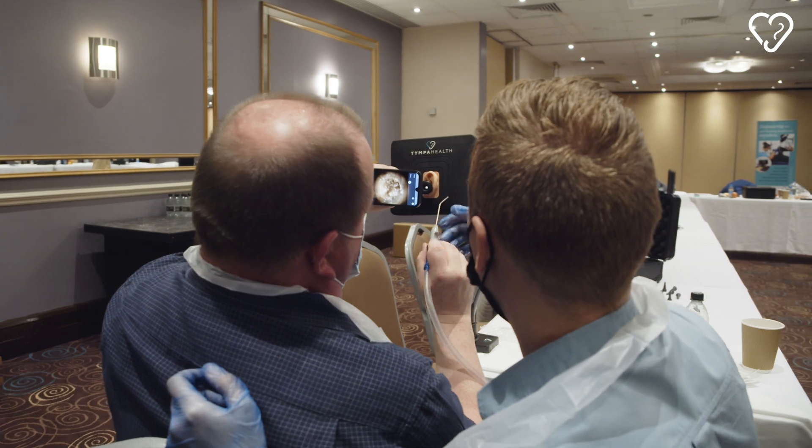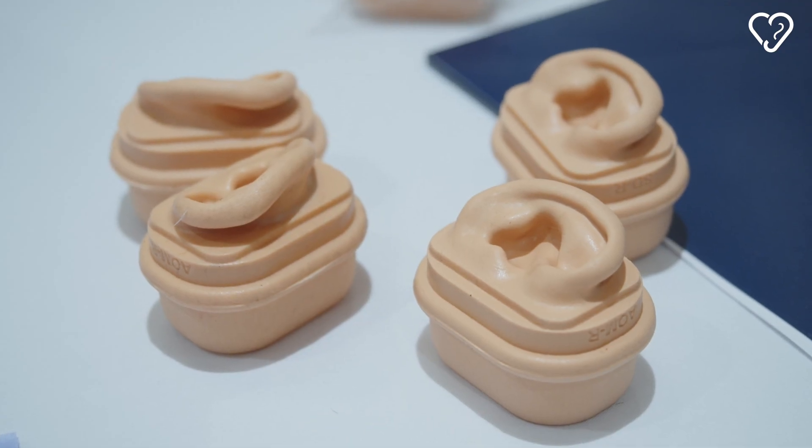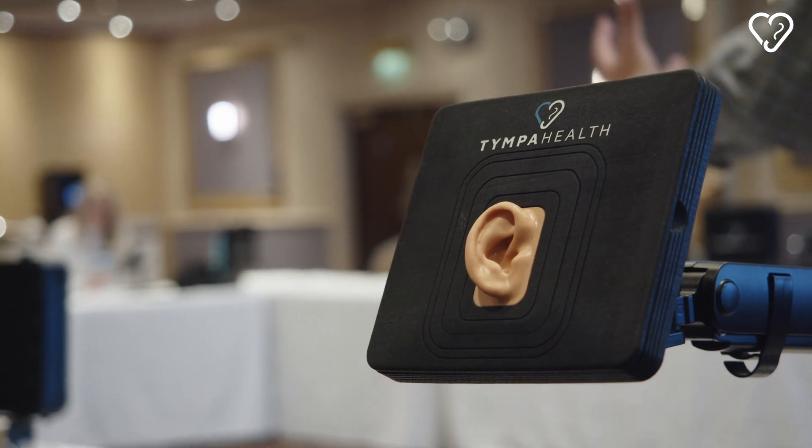My name is Dr. Krish Ramdu and I'm the founder and CEO here at Timper Health. This is the Timper Health simulation head. Everything about these simulation heads was designed so that you take the training environment and make it much easier to transition into when you see a real patient.